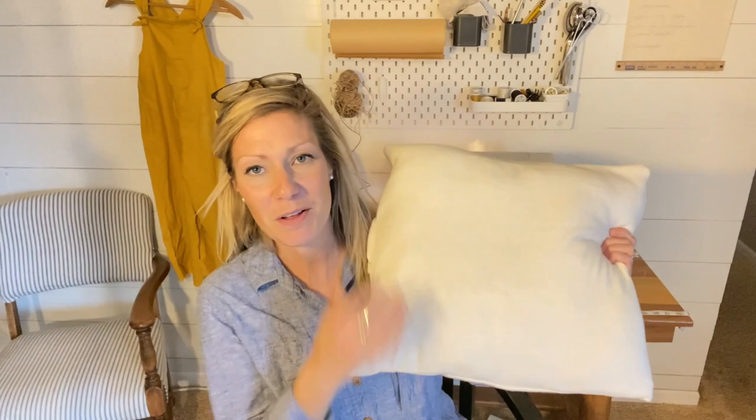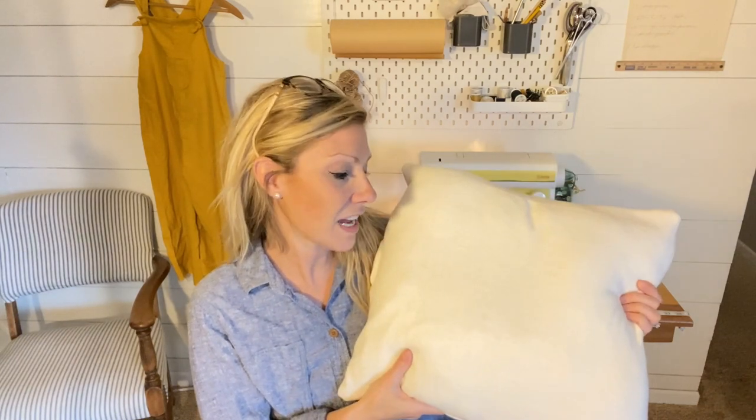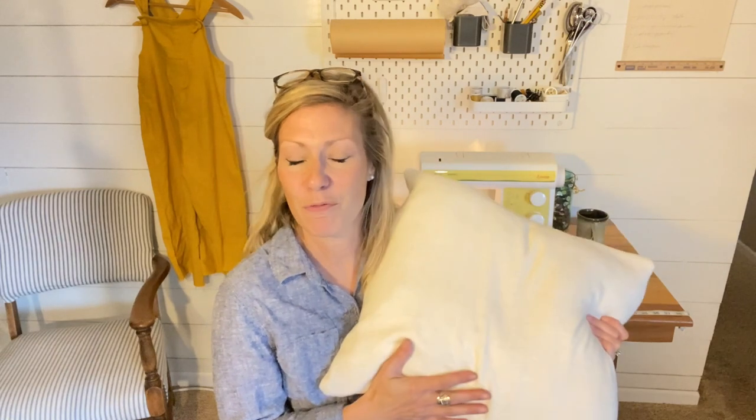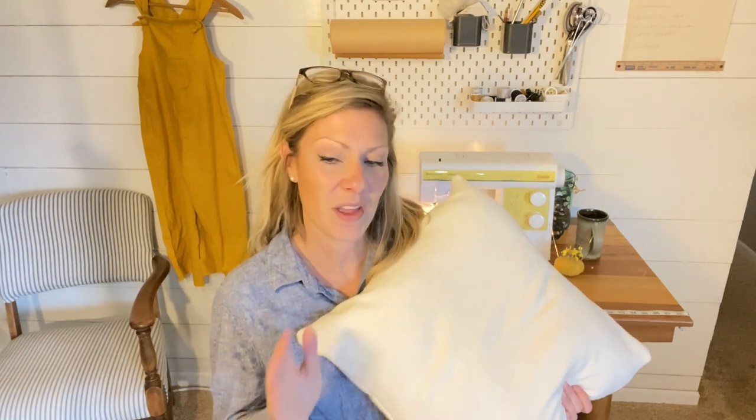This pillow cover is made out of an upcycled sweater, and I love using upcycled things — why not recycle something and make it new again? I really love using sweaters for the holiday season; when it's colder outside they just feel so cozy. I happened to pick up three cream-colored sweaters from my local thrift store, and it worked out really well — I've got maybe about $5 into all three sweaters.